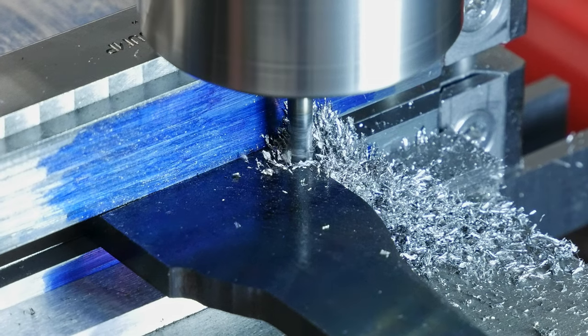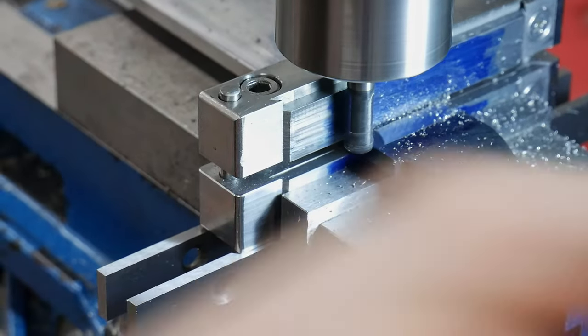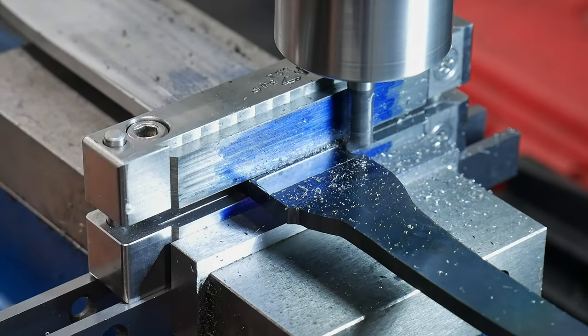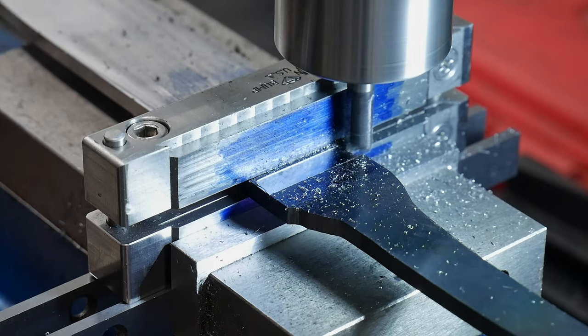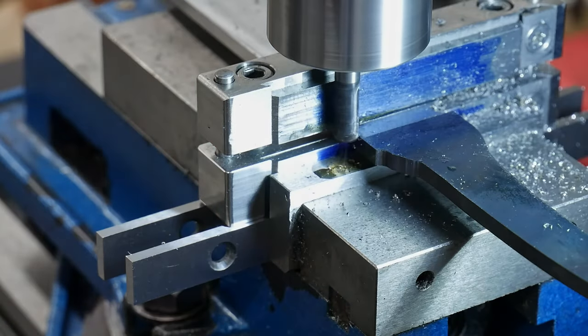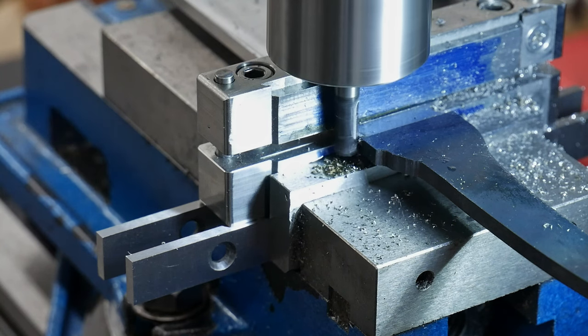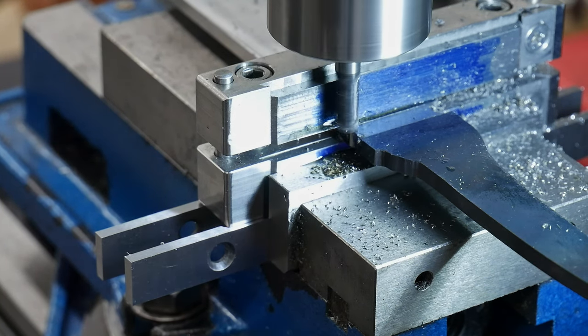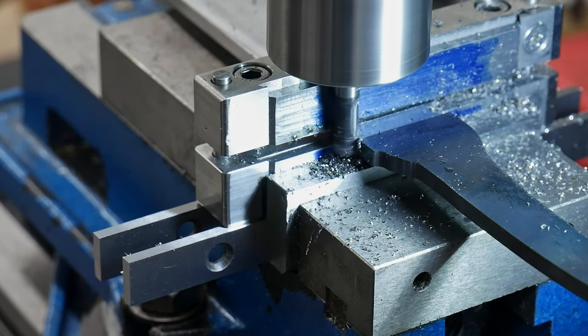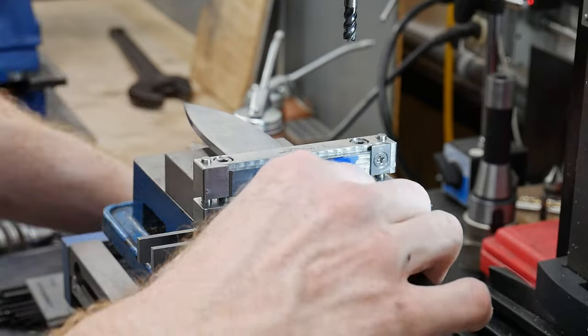I then get to work with a 1/4-inch carbide end mill. I've used 1/8-inch end mills for this work in the past, but I feel like they are not rigid enough. For my next project, I was thinking of trying out the happy medium of a 3/16-inch end mill, so stay tuned. I mill in the shoulders on both sides and back cut the tang about 5 thousandths of an inch on one side before flipping the entire assembly around and back cutting the other side.